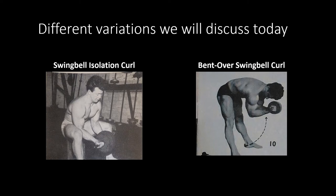The two swing bell exercises I'll be talking about today are the swing bell isolation curl and the bent-over swing bell curl. The swing bell isolation curl is in many ways like an Arnold curl or your standard isolation curl where one arm is propped against the inner thigh and you curl it up. The only difference is you're using both arms and a swing bell instead of a standard dumbbell. The bent-over swing bell curl is a little different — the only person I saw use it during the Silver Era was Reg Park, who claimed it really helped him develop the peak of his bicep.